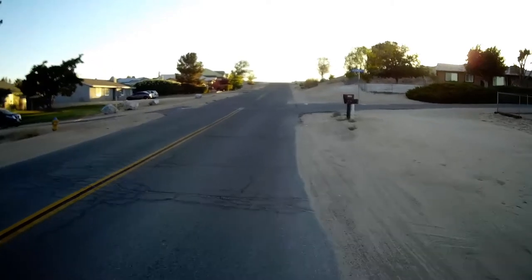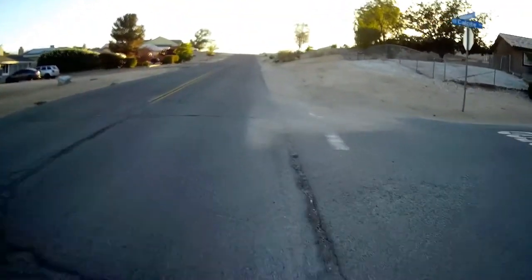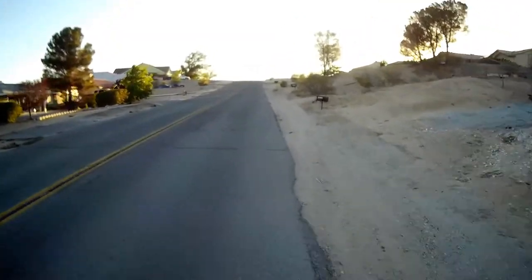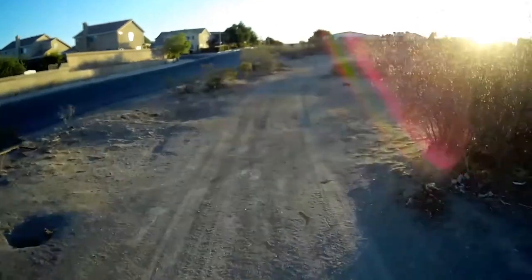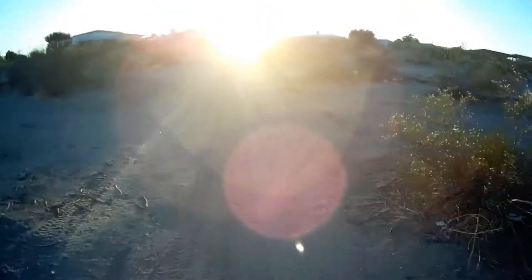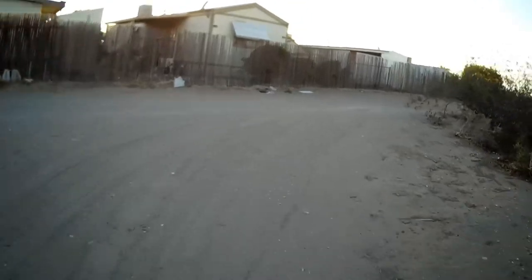I don't know how this wind is playing on the camera, but maybe there's a way to pad the microphone to take some of the wind factor out. I'm on high back trails and stuff to stay off the street. There are a few places where I kind of have to share the road with some cars for a second, but not too bad.